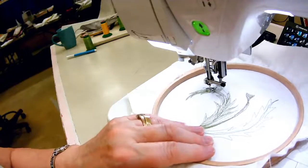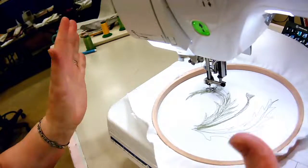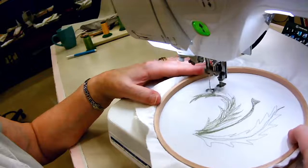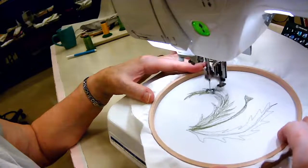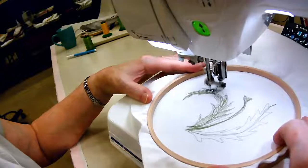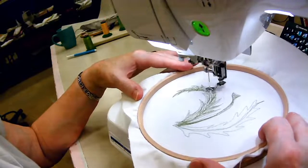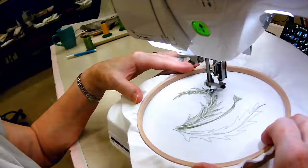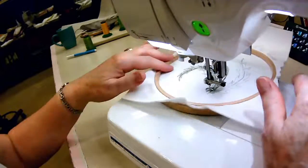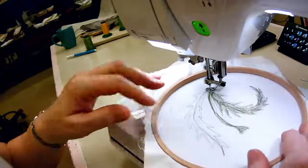As you can see, because the fabric has the stabilizer on the back — the fleece — and because it's kept smooth in the hoop, I'm not having any difficulty moving that around. If I was doing a giant piece, it might be a little trickier. So there's a little bit of a base layer on those two parts — not bad, let's carry on.